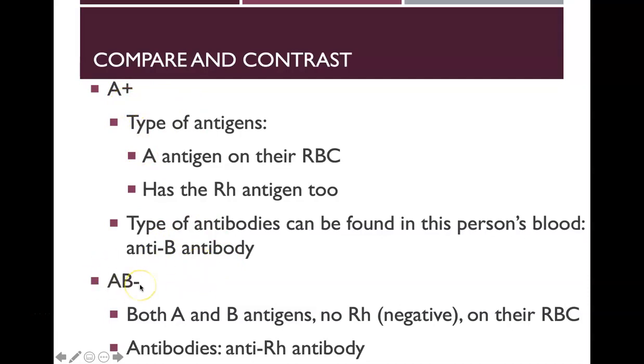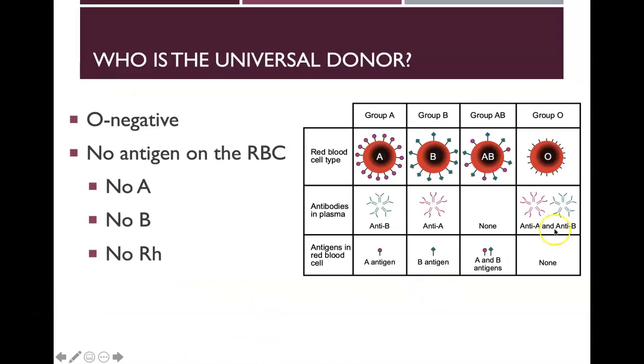Someone that's AB negative has both A and B antigens but no RH factor, so the only antibody they have is an anti-RH antibody. O negative has no antigens on red blood cells — group A has A-type antigens, B has B-type, AB has both, and O has neither.